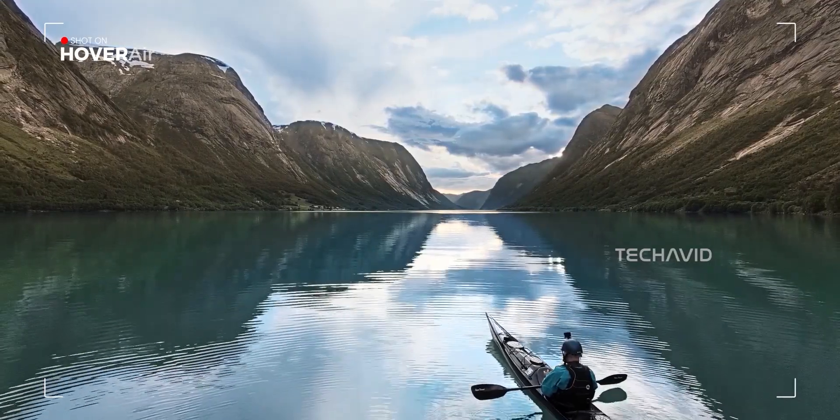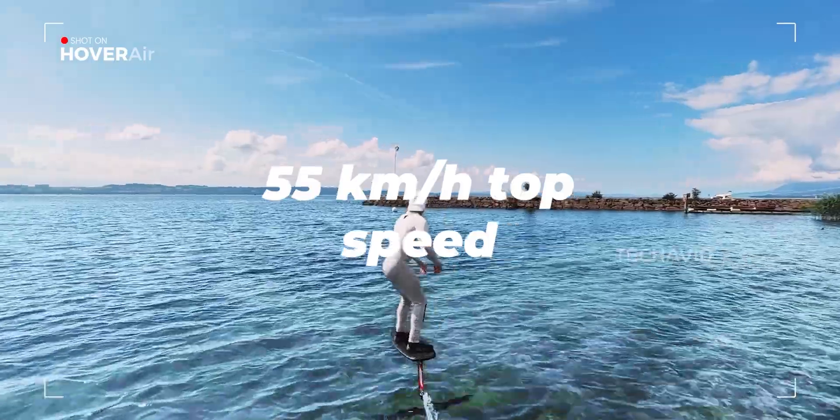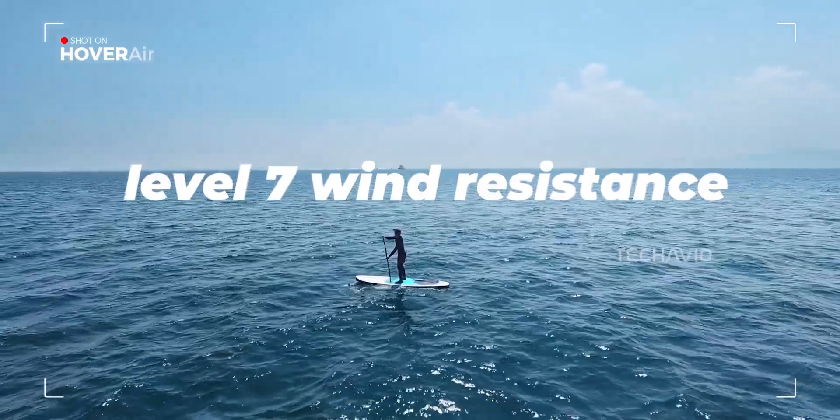And don't let the size fool you — this thing moves. It can hit speeds up to 55 kilometers per hour and holds its own in level 7 wind conditions, that's around 33 knots.